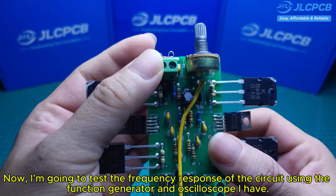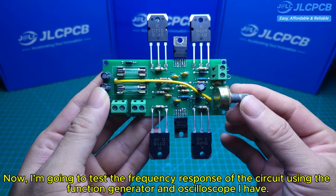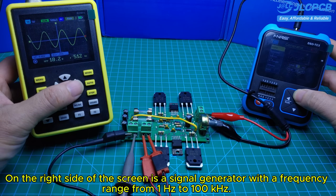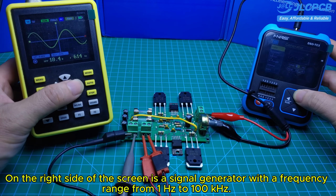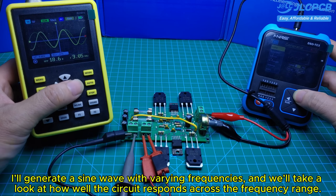Now, I'm going to test the frequency response of the circuit using a function generator and oscilloscope. On the right side of the screen is a signal generator with a frequency range from 1 Hz to 100 kHz. On the left side of the screen is the output of the amplifier, connected to an oscilloscope. I'll generate a sine wave with varying frequencies and observe how well the circuit responds across the frequency range.